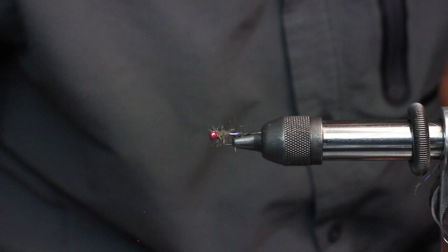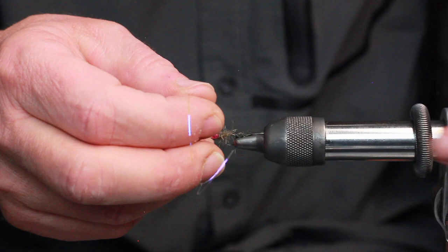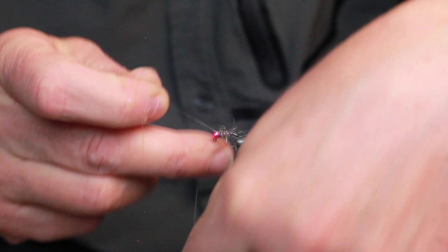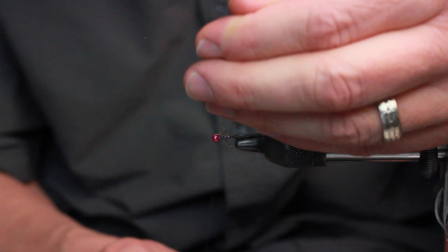That was really easy to do — simply apply some wax to the thread, a little bit of dubbing onto that waxed thread, and work your way forward. Now we'll just rib the tinsel forward. Gives it a nice UV purpley-blue reflect. A few turns of thread, and I'll tie that off.